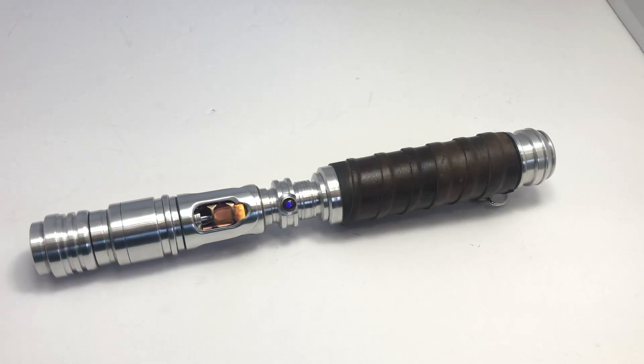Hey everyone, Gary from PeaceCupersArmy here again. I finally finished an installation that I've been working on for quite some time. This was originally, and it still is, a Gary Morris based custom lightsaber.